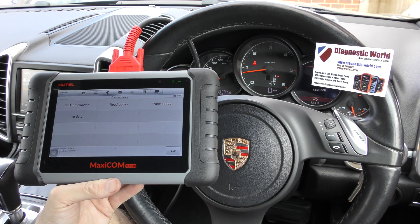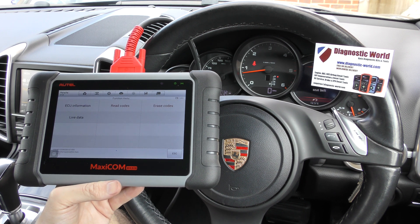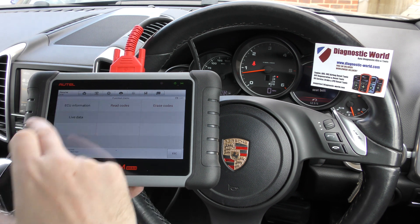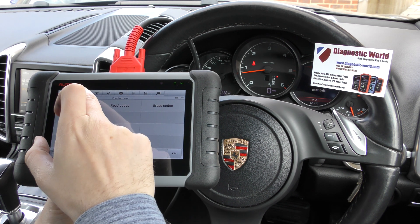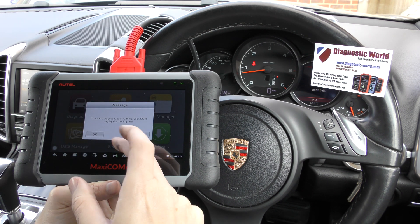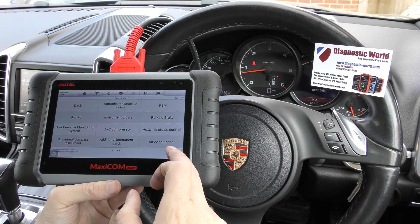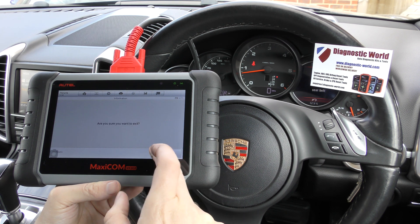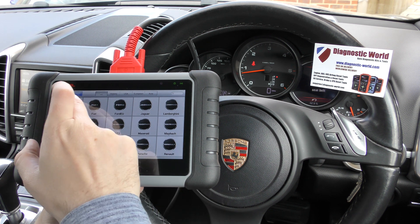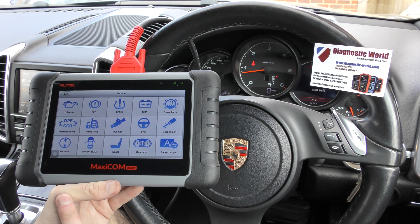That's absolutely fantastic. It's done exactly what we would have expected the MaxiCom MK808 to do. But in all honesty, this tool goes way, way deeper in diagnosis than just this. It covers all systems, obviously. Those are basically all the systems it would cover. Exit this section and we can go into the service section and look at all of the special function options we've got here.